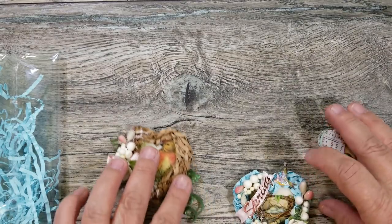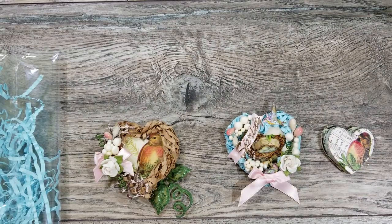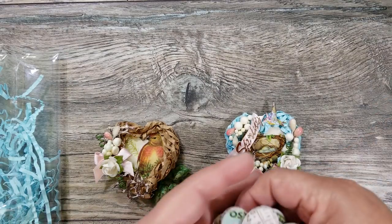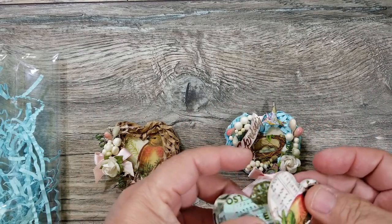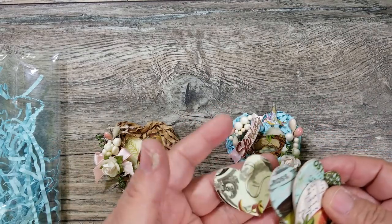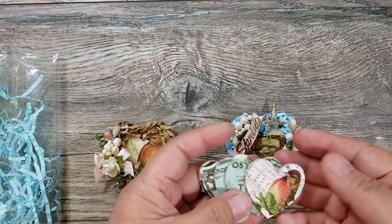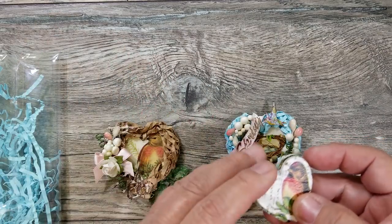Hi everyone, this is Ida with Created to Create. I have a project share. I've been playing with the little wooden hearts that I picked up at Hobby Lobby. I already shared how I painted them — I didn't do a process video, I pretty much told you what I did. I used the collage paper, but you can use napkins as well.